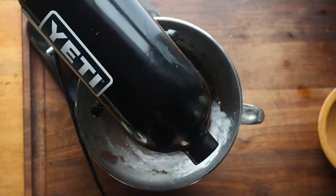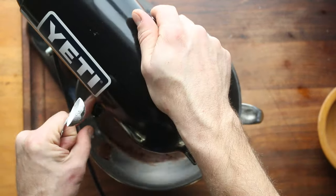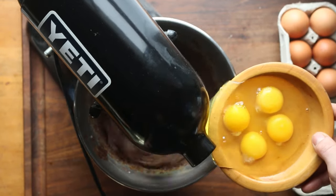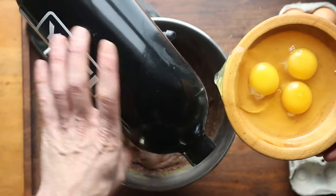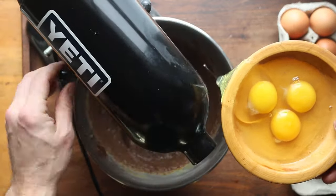Now we'll add a little bit of baking powder, our leavening agent. Make sure to scrape down the sides, and just keep going. We add the eggs, and it's important we are adding each egg singularly, waiting until it is completely absorbed before we add the next egg. That's what it should look like — it's going to get nice and fluffy here.